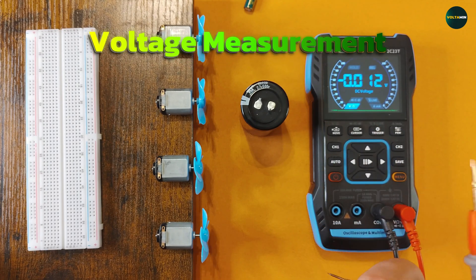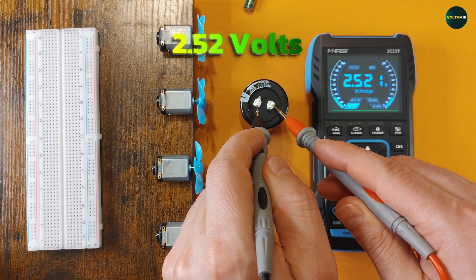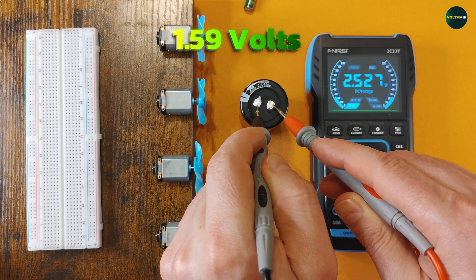Voltage measurement. With the multimeter set to DC voltage mode, the supercapacitor measures 2.52 volts while the small capacitor holds 1.59 volts.